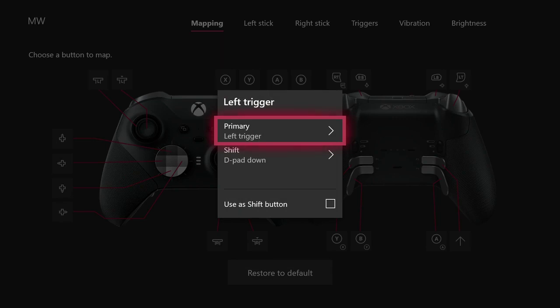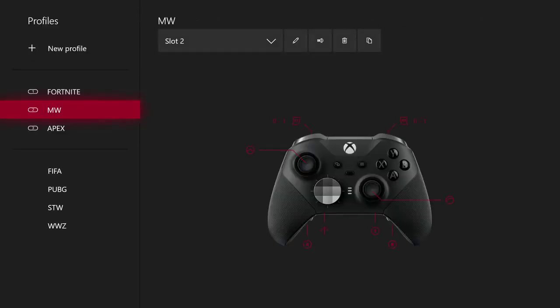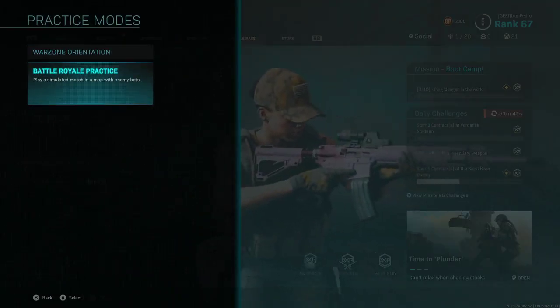To see your inventory, you have to hold down the D-pad down. So I'm gonna show you a little bit of my settings in-game right now. We're gonna go into the practice mode just to show you how to mark stuff.